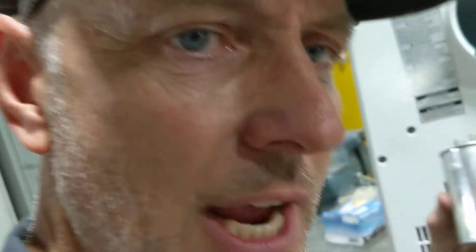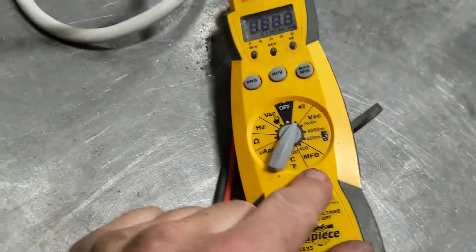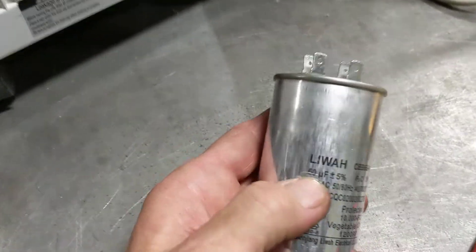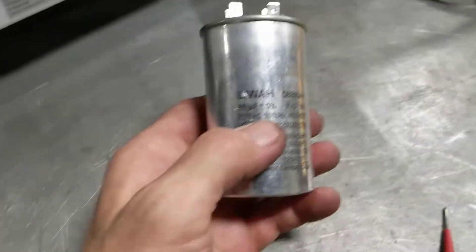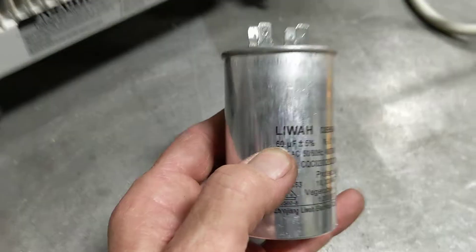So the first thing you want to check is the capacitor. There's no real way I could explain how to test it unless you watch some videos and you have a special meter, like this one, that has a microfarad tester. You'd set it to that, put your meters across the terminals, and look for that number. On this one here it's 60, and that right there is UF, which is the same meaning as MFD — microfarad. It has to be within 5% of that number that's on your capacitor.